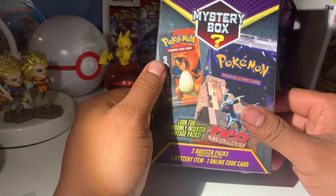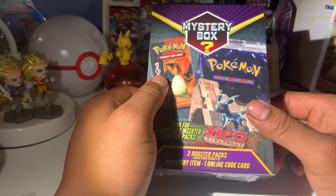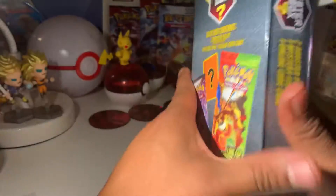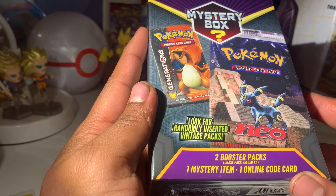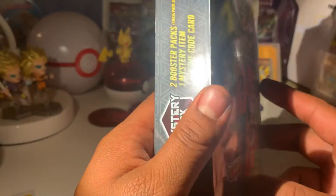This one's going to be a new one. I haven't gotten a chance to open one of these yet and I finally got my hands on one at a reasonable price. If you're new, consider subscribing — we do Pokemon unboxing videos and once we get 100 subscribers we'll be doing a Pokemon giveaway. It has two booster packs, one mystery item, and one online code. These were made in 2021 so I wonder what kind of packs are in here.